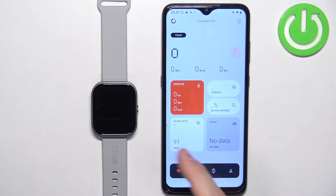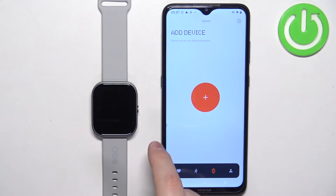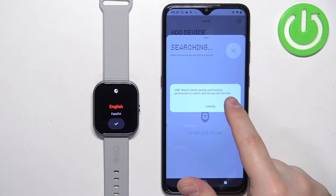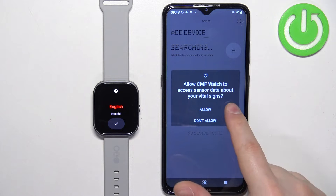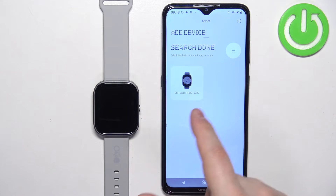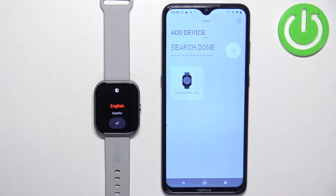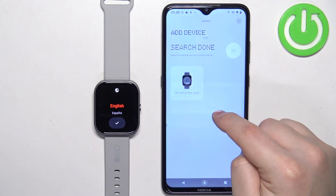Once you see the home page, tap on the device icon and then tap on the big plus button to add a new device. Tap on confirm and allow the required permissions. The app will start looking for nearby devices and it should detect your Watch Pro. If it doesn't, you can always use the QR code — tap on this option right here, tap on confirm, and allow the required permissions.